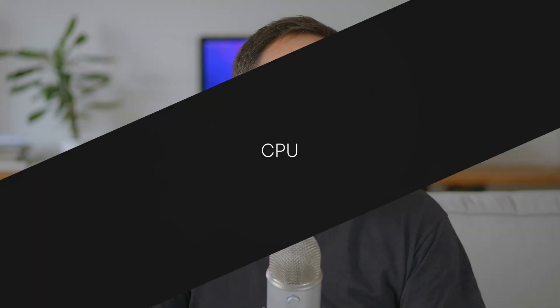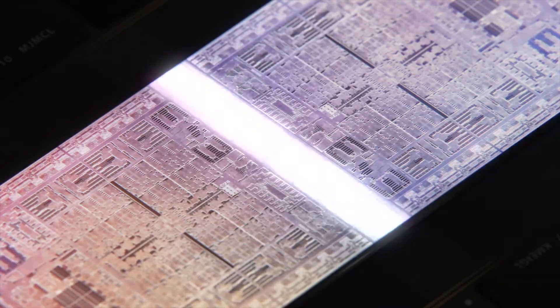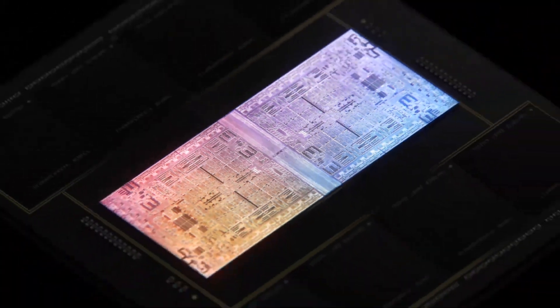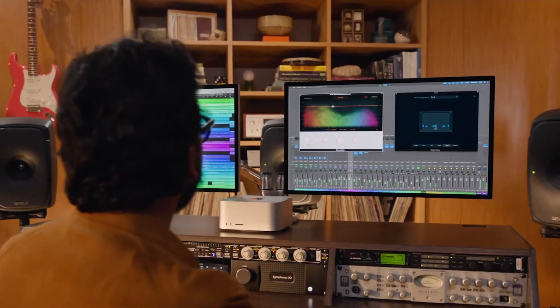The good thing with the M1 line of SoCs and how it scales up is the fact that we can easily predict what kind of performance we can get out of the M1 Ultra. After all, it's two M1 Max chips strapped together. So in Cinebench, in theory at least, we should get double the performance of the M1 Max. If that's going to be true, and I have no reason to doubt it, it will be quite impressive to see.